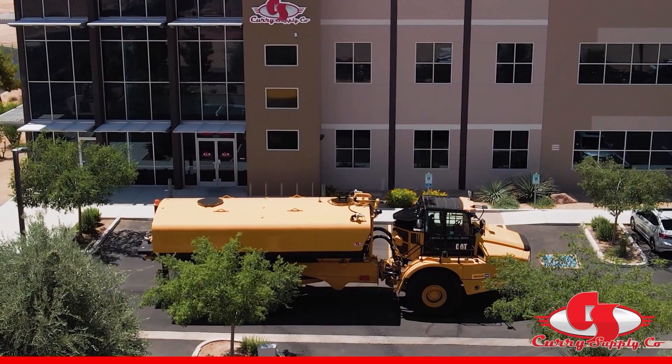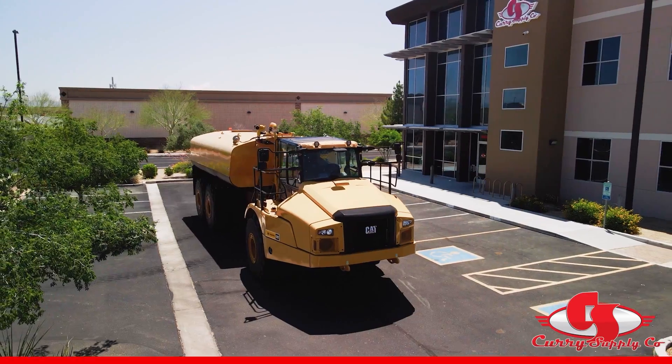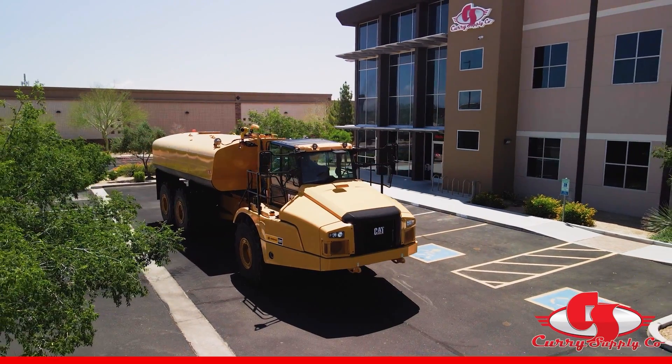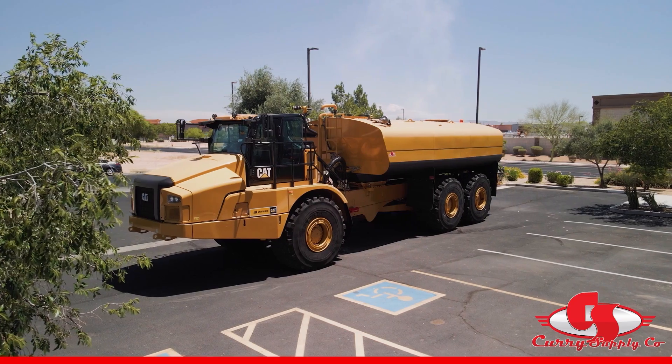Thank you for your interest in articulated water trucks manufactured by Curry Supply. We have designed a product specifically for articulated chassis that is safe, reliable, and a sound investment.